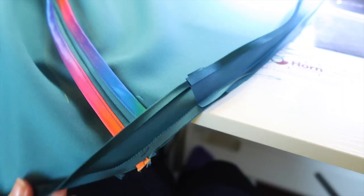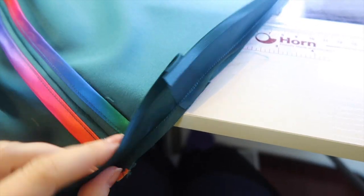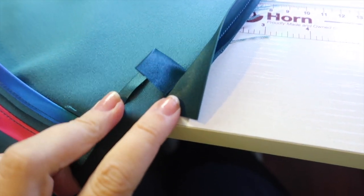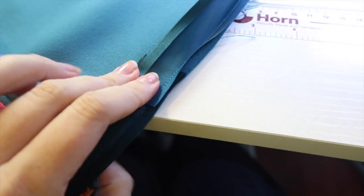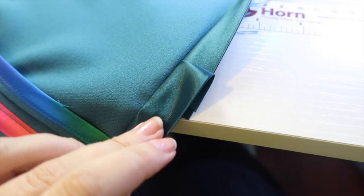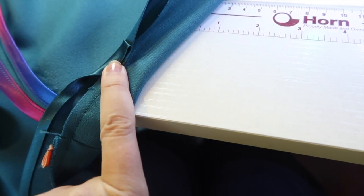The bodice lining is now attached. I need to remove the basting stitches. The last thing we need to do is hem the dress — I'm doing that with bias binding. Unfortunately I ran out of the rainbow binding so I've used the turquoise to match the fabric. I've turned over the edge, got the raw edge of the binding with the raw edge of the skirt, the right side of the binding to the wrong side of the skirt, and now I'm going to wrap it around and top stitch it down, then press it under and top stitch again to finish the hem. As ever, if you have any questions please let me know in the comments below.